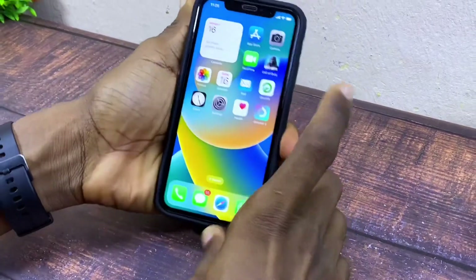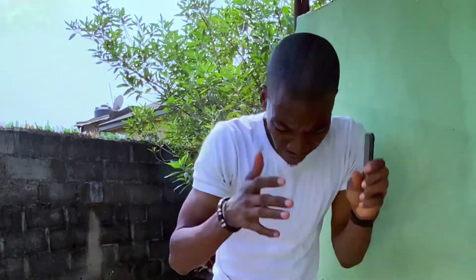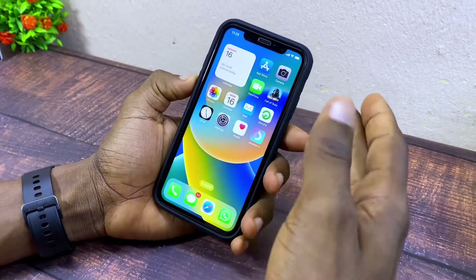Today's video is about iPhone XL screen not responding to touch. If you have your iPhone XL screen not responding to touch, in this video I'm going to share with you how you can fix it.